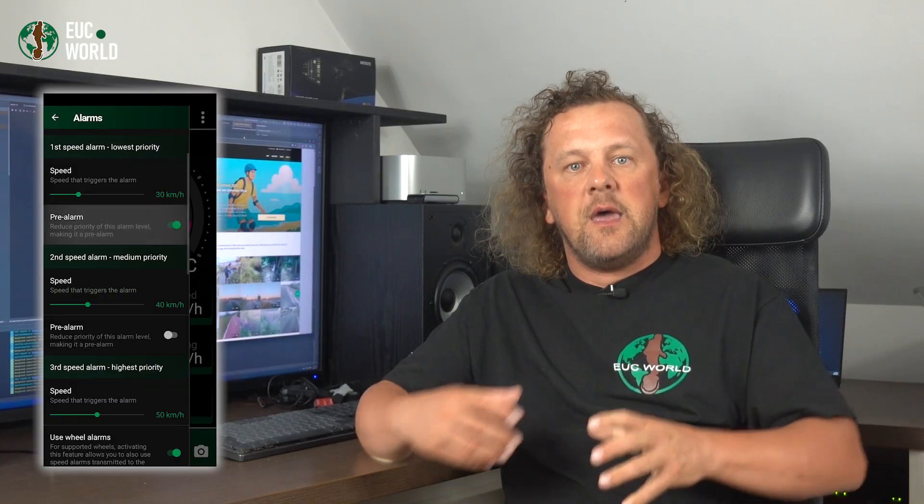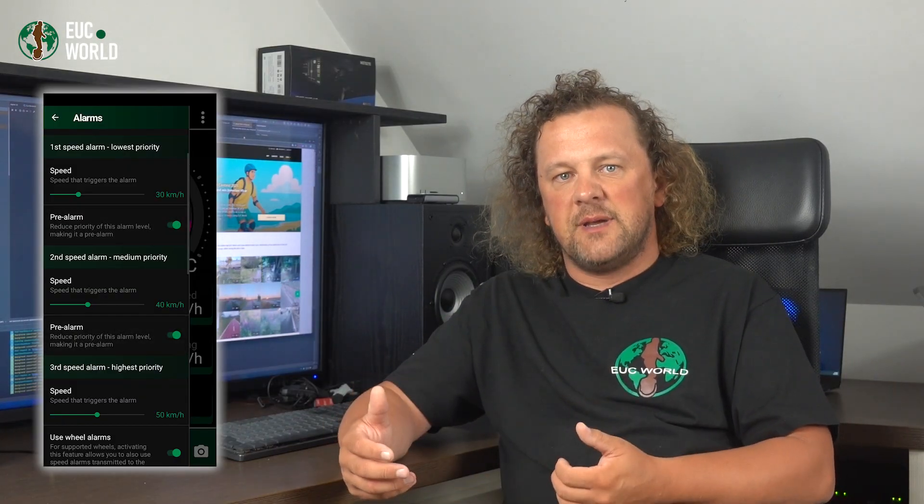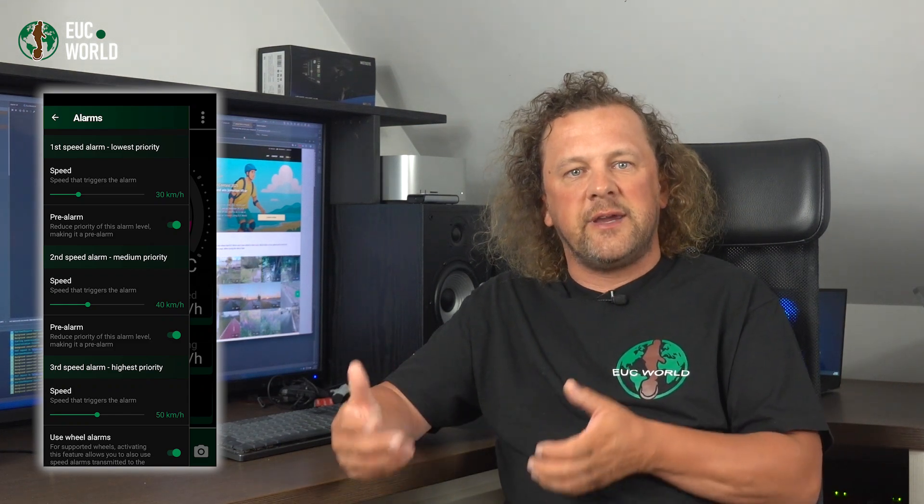Here's how alarms behave in practice. If you're listening to music, the app will pause playback when an alarm triggers — just like when GPS tells you to turn left in 100 meters. If you're streaming on a live feed instead, it won't pause but it will lower the volume. Now, if you enable pre-alarm for one of the first two alarms, things work a little differently: pre-alarms don't play the voice message, they don't pause or lower your stream or music, and they are quieter than regular alarms. This is useful if you want to know you've hit a certain speed but don't need an aggressive 'slow down' alert. The first two alarms can give you a light nudge about your current speed range, while the third one is the real slowdown alarm.